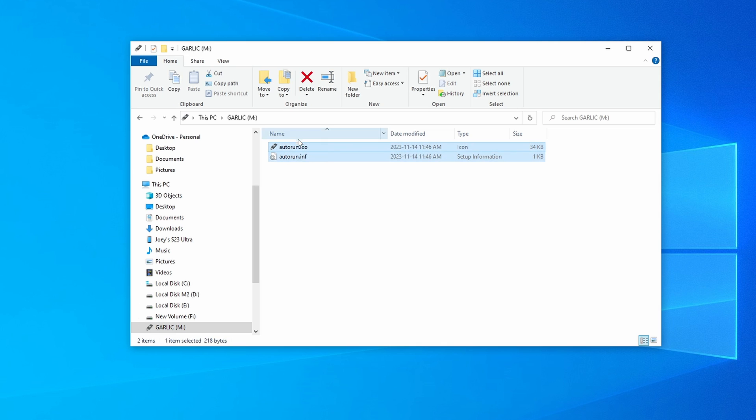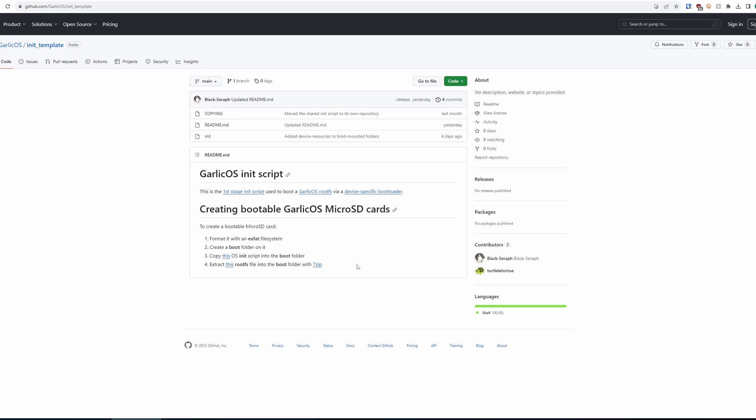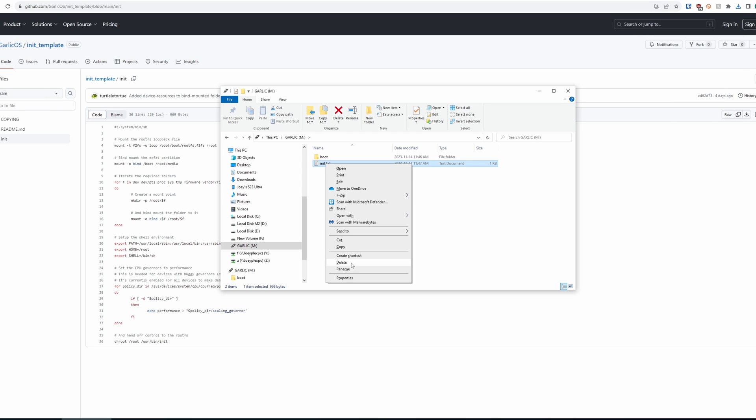Next, on that SD card after we've formatted, you want to create a folder called 'boot.' Then head to the Garlic OS GitHub page and grab the init file. The file will download as a .txt file, so just rename it and remove the .txt extension. Then move that file into the boot folder.